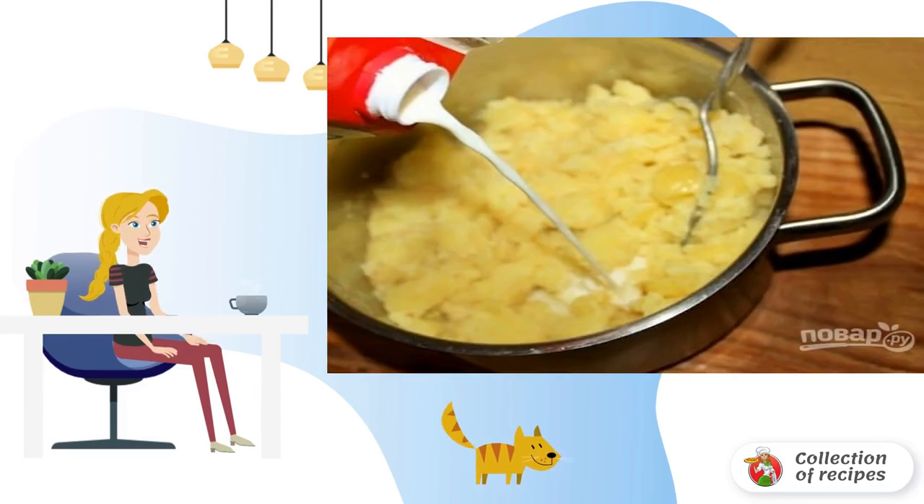First of all, peel and boil the potatoes, then prepare mashed potatoes with the addition of milk and nutmeg. Just don't make the puree too tender.